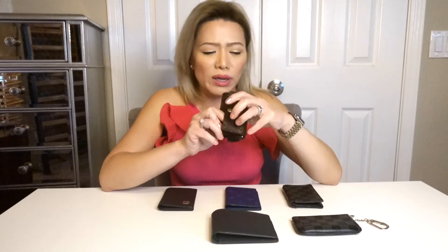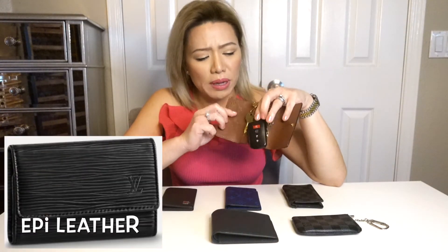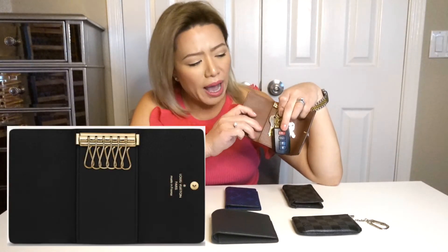The second one I have here would be the six ring key holder. It retails for $325. The six ring key holder also comes in different prints. This is actually nice because you could actually put cards in there, your driver's license, and some cash.